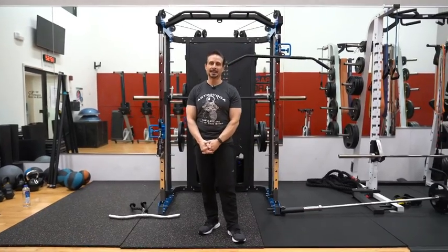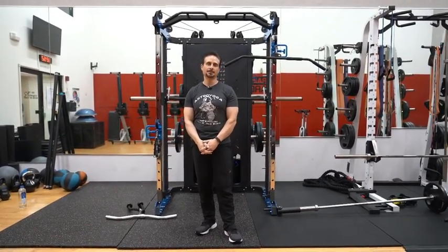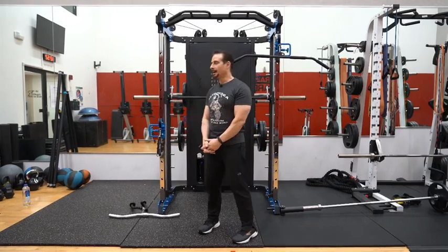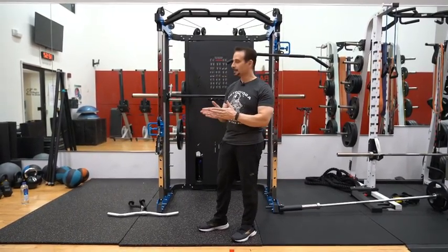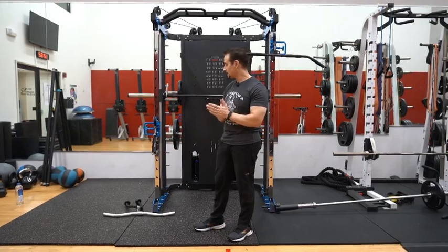Hey, Peter Moreno here. I'm excited to show you the new machine we received a few weeks ago. I would like to demonstrate some exercises, but let me explain a little bit about what the machine could do.